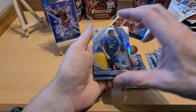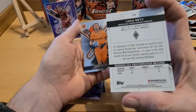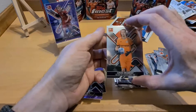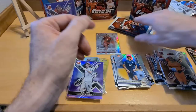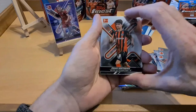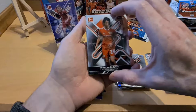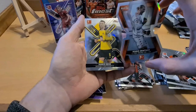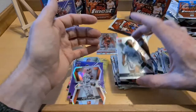Florian Wirtz - what a player, some baller in FIFA as well. Dokai again, Christoph Baumgartner, there's another Finest Touch insert. We've got a purple behind it. Luka Netz for Mönchengladbach - out of 250, nice card. And Lucas Hradecky for Leverkusen - good keeper, I think he's Finnish - yeah, Finland, good keeper. And on we go.